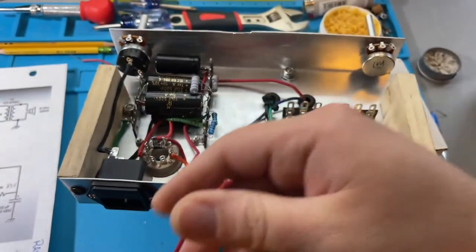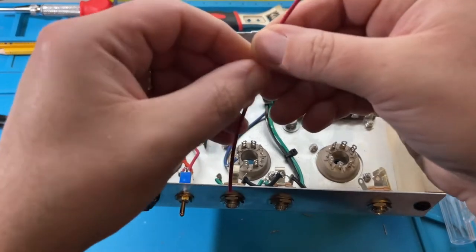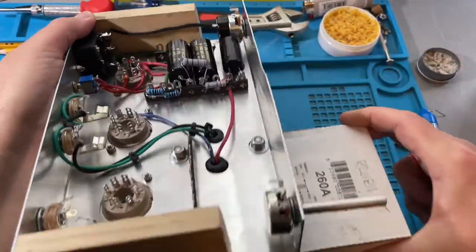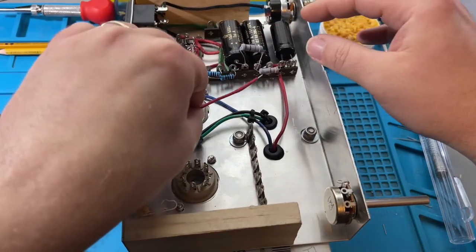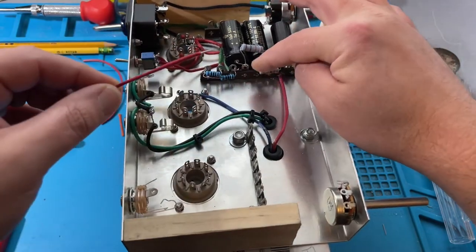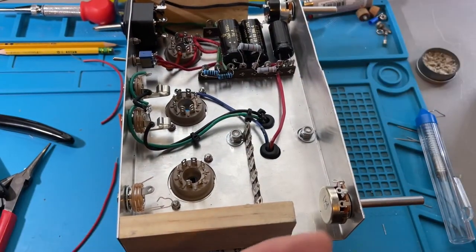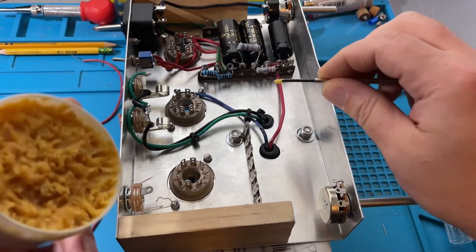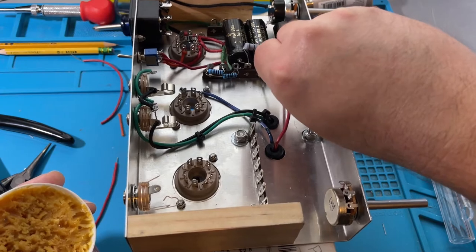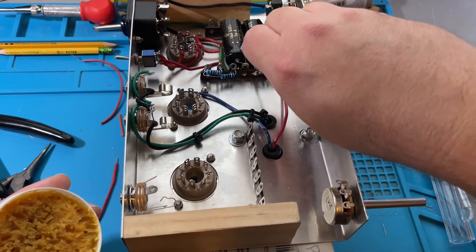We already know this is pin 3 because it's part of our output transformer — one, two, three, four — so it needs to go right there. I'm going to use red wire because I know there's a lot of high voltage on that line, just keeping my own color coding going. I want to use this bottom hole here since it's all part of the same lug. I'm putting a little paste flux on that hole — it'll definitely make the solder stick better.